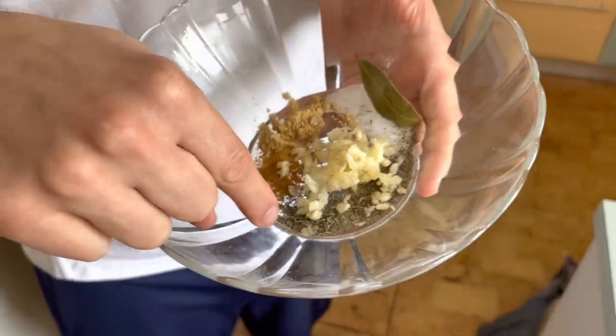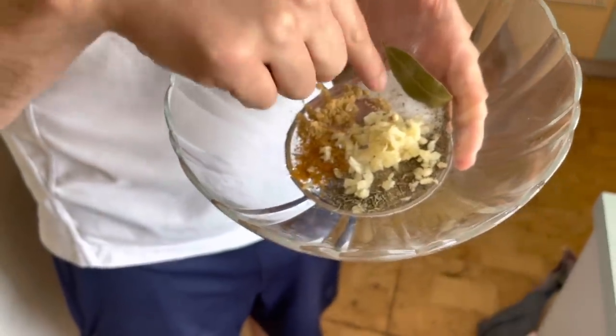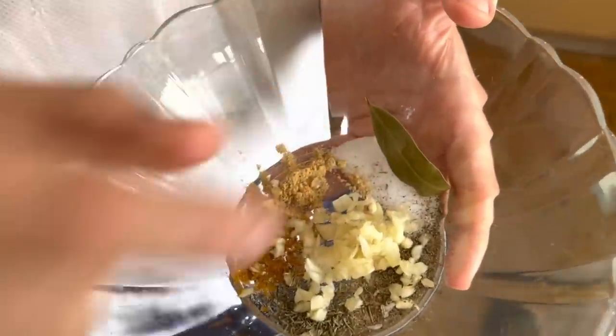Here we have some crushed up thyme, turmeric, ginger, salt, black pepper, garlic, and a bay leaf.